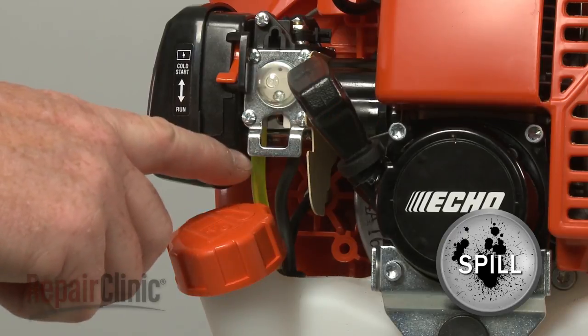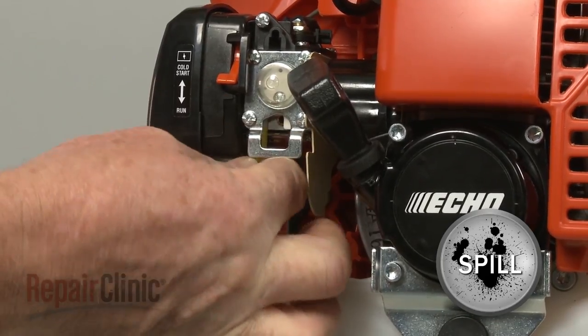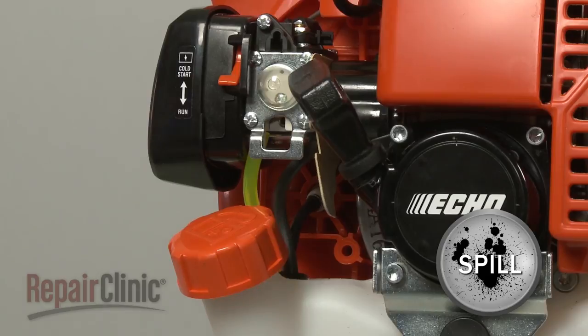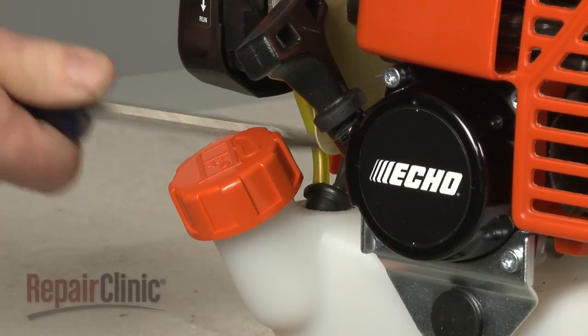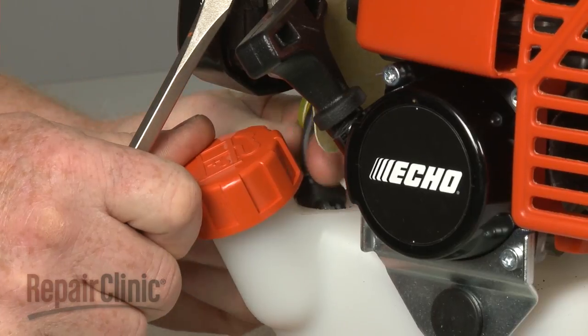Note the orientation of the fuel lines attached to the carburetor, then detach them. If necessary, pull the vent line free. Now use a large flathead screwdriver to help pry the grommet out of the fuel tank and pull the fuel line assembly free.